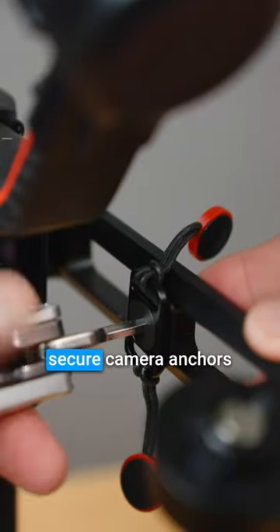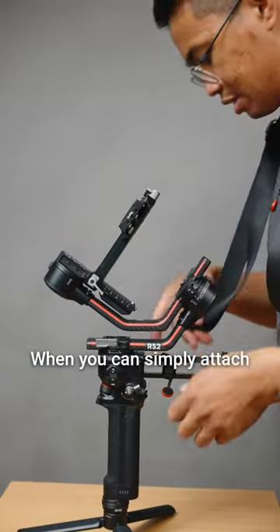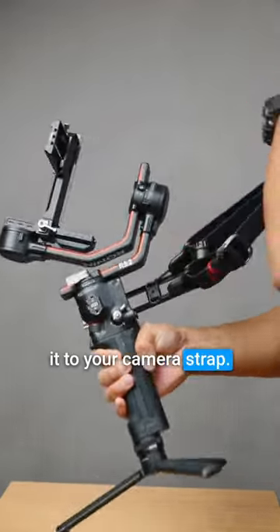For the third hack, secure camera anchors on your gimbal. Don't put your gimbal away in your backpack or leave it behind on the floor when you can simply attach it to your camera strap when not in use.